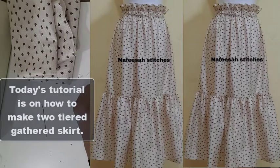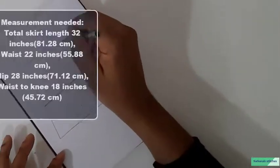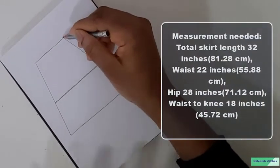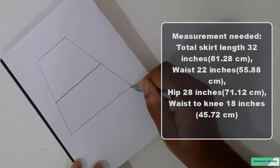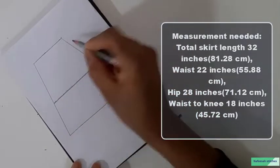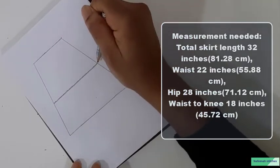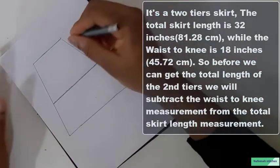Today's tutorial is on how to make this beautiful gathered skirt. The measurements we need are the total length of the skirt, the waist measurement, the hip measurement, and the waist to knee measurement.